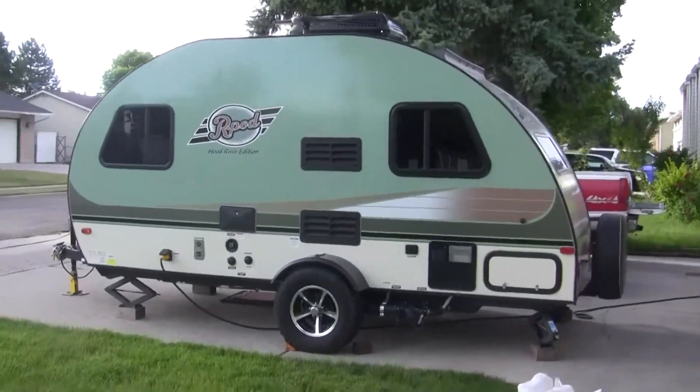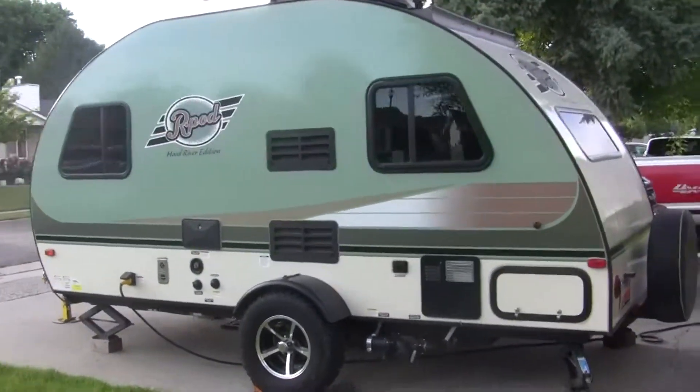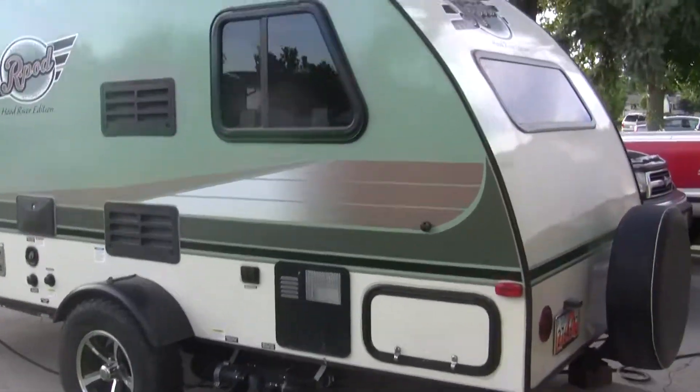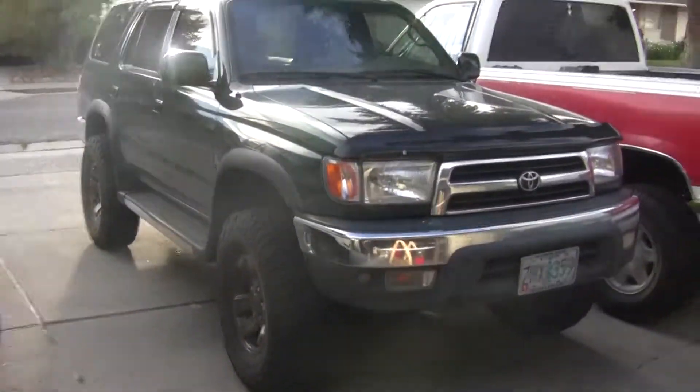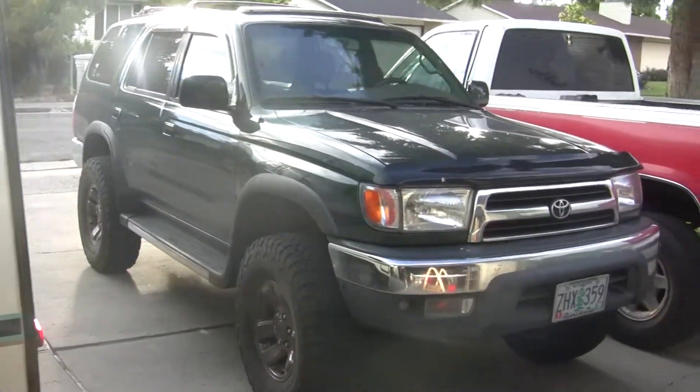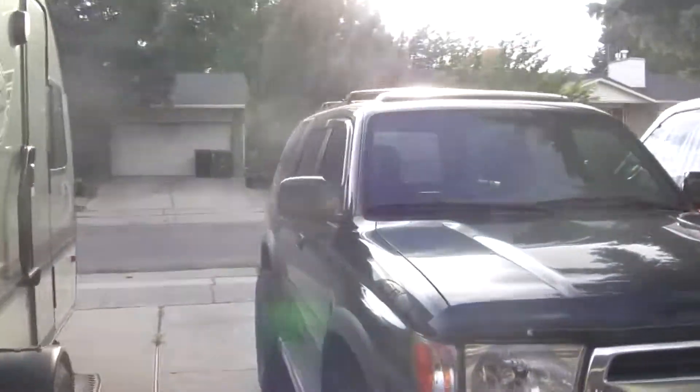This is the 2017 R-Pod 171, Hood River Edition. We've had it for two or three years. I used to pull it with this '99 Forerunner here, and it was a little bit underpowered, but it did pull it.